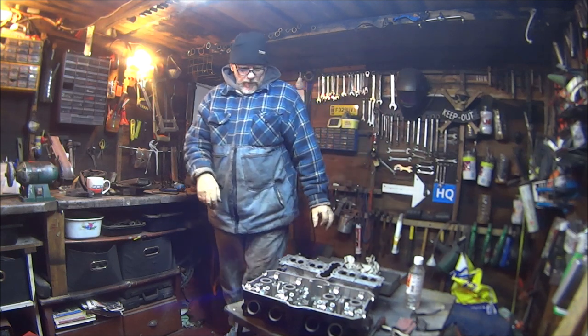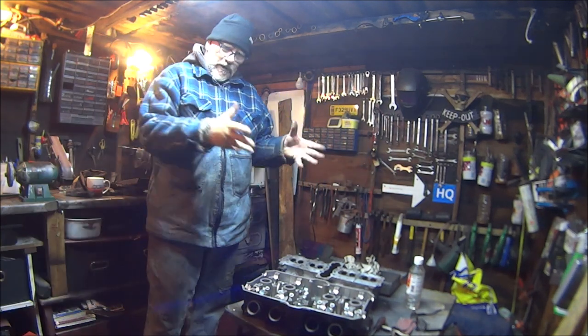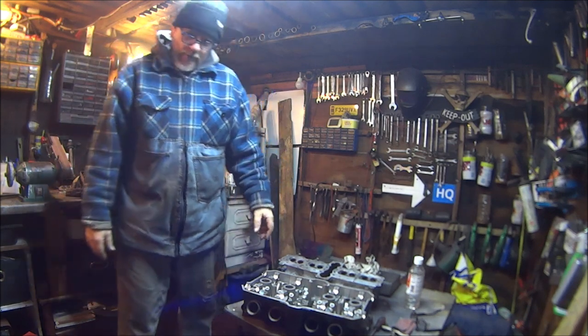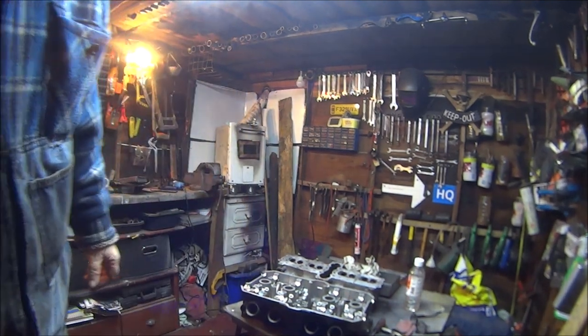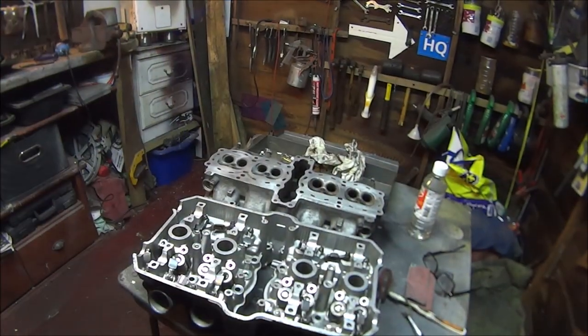How you all doing? In this video we're going to be sorting out the engine on the CBR 1000F landfill bike — basically just getting the engine back into one piece.